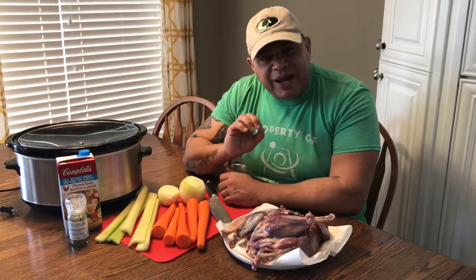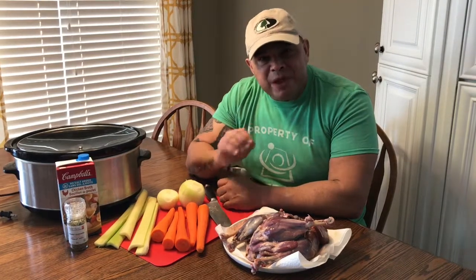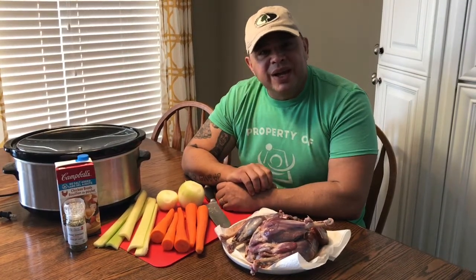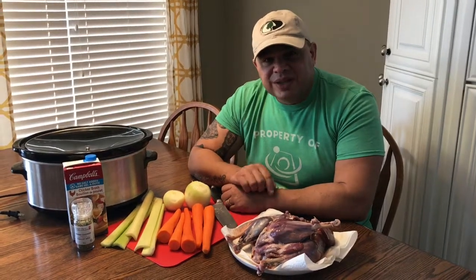I want to show you the final product and I guarantee you, if you just tried — if you just save the legs and thighs of every goose you shoot — it'll make a most fabulous meal, but you've got to give it a try. Stay tuned.